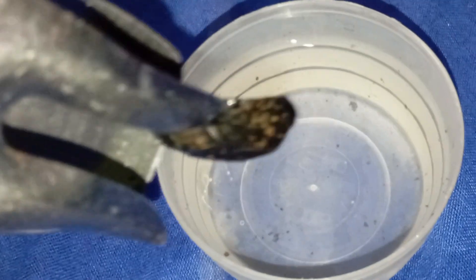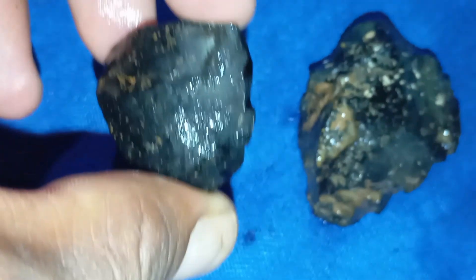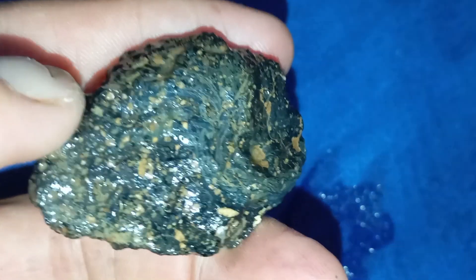Seek a professional opinion. If you're still unsure, take your stone to a gemologist or jewellery expert. They can confirm authenticity using professional tools such as a diamond tester or microscope. Testing your black diamond carbonado at home is simple with these basic methods. Always combine several tests to ensure accurate results. While real carbonado is extremely rare and valuable, performing these steps can give you a good indication before seeking professional verification.